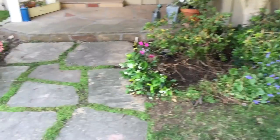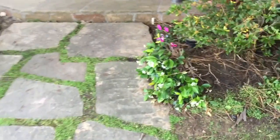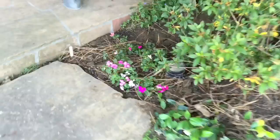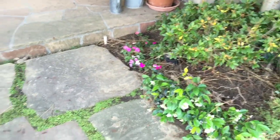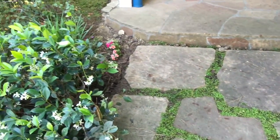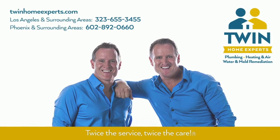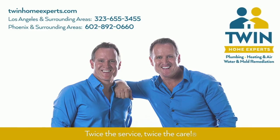Clean-out's installed, backfilled, and cleaned up. Hopefully this helped give you some insight on your main sewer clean-out installation. As always, thanks for watching — see you next time.